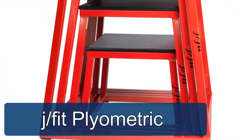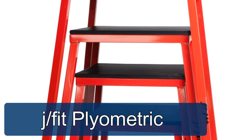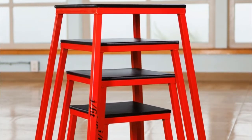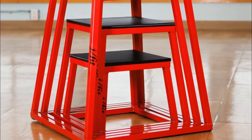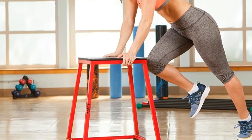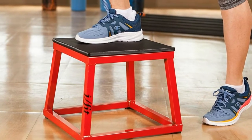Number one: J Fit Plyometric Box for training. Our plyo boxes are made from high quality materials to last for many years to come. The heavy-duty steel construction guarantees safe and dynamic performances. The rubber stoppers on the bottom are screwed in for optimum safety and will keep boxes from sliding.